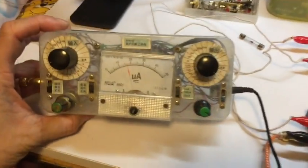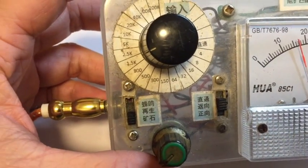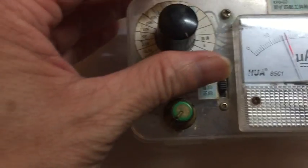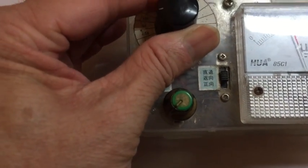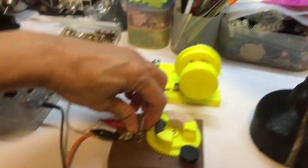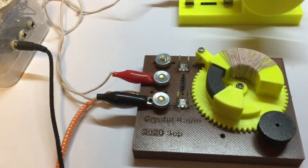This is my impedance matching transformer. On the input I tune it to 1.5k. Let me try to tune it to 5k and see what happens. I can tune it to different values and see which one is louder — I think it's around 2.5k. Let's try changing it to 3k and see if the output will be louder or the same.